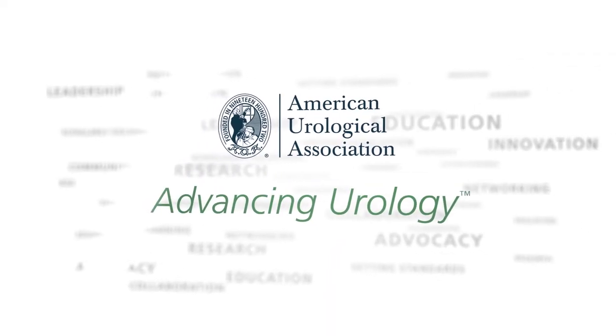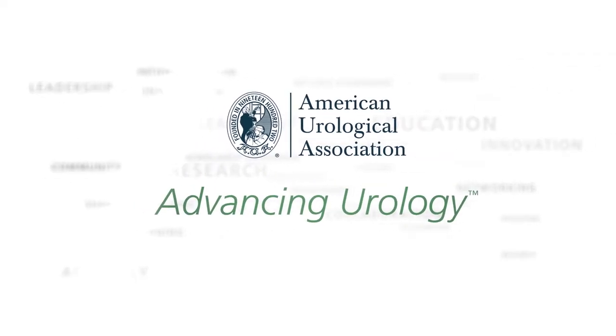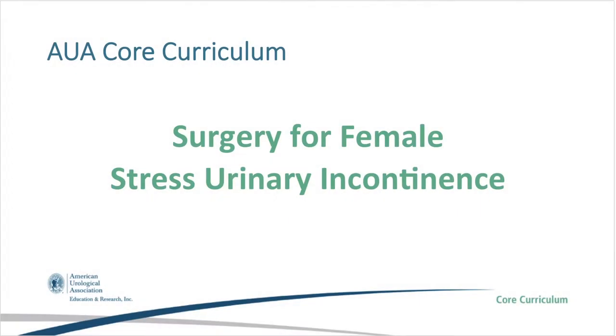Hit the subscribe button or visit us at auanet.org. This is an AUA core curriculum video demonstrating surgical technique for female stress urinary incontinence.